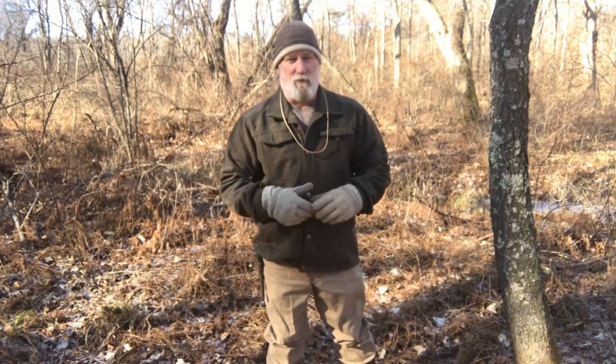Morning guys, I'm Dave Canterbury with Self Reliance Outfitters and the Pathfinder School. I had a buddy of mine, a maritime spook, ask me to shoot this video, and it probably is a video I should have shot a while ago anyway, because there seems to be a lot of confusion on my viewpoints.